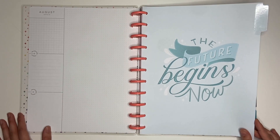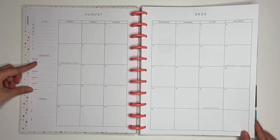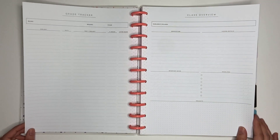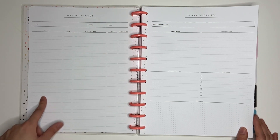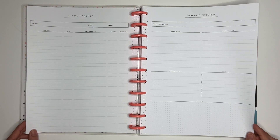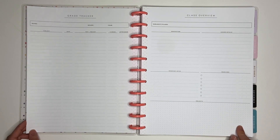The monthly is very neutral, and along the side you have a to-do checklist and a deadline section with subject and date, plus a chores section. You get a grade tracker with name, grade, year, and columns for subject, date, test/project, percent grade, and letter grade. This page is a class overview — it says subject and class, description, lesson details, important dates, deadlines, and a bottom section for projects. You can obviously relabel those if you want to switch it up.